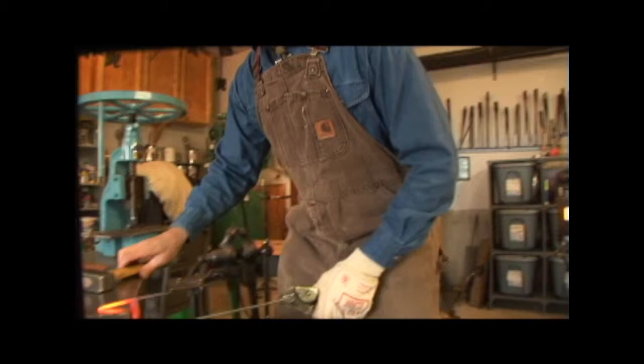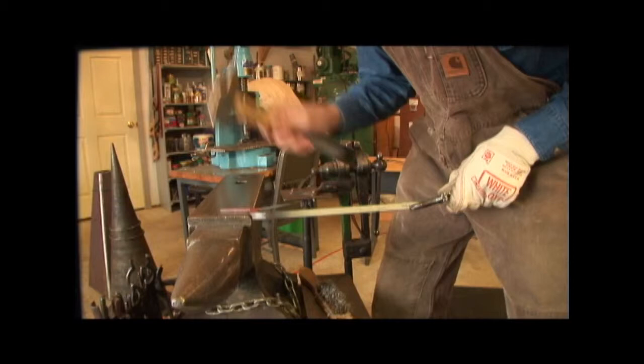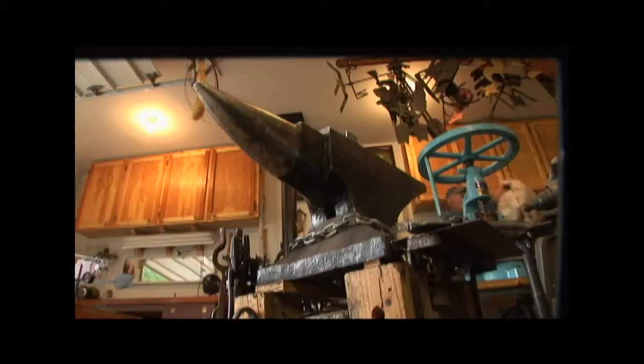At age 64, this smith is far from finished, not nearly ready to retire. I've seen some awfully old blacksmiths — really old, in their 80s — and they're still swinging the hammer. And when he does finally turn out the forge the final time, Ron knows this craft will continue. Metal smithing is going to be around as long as we are.